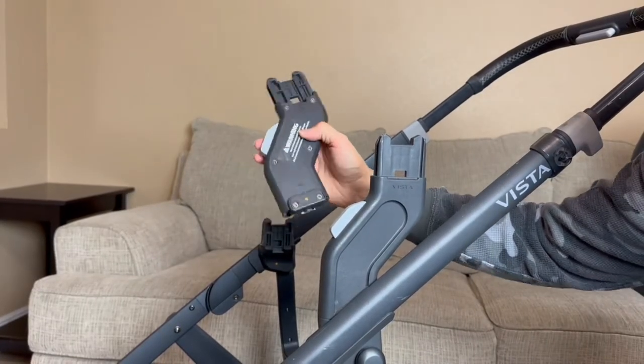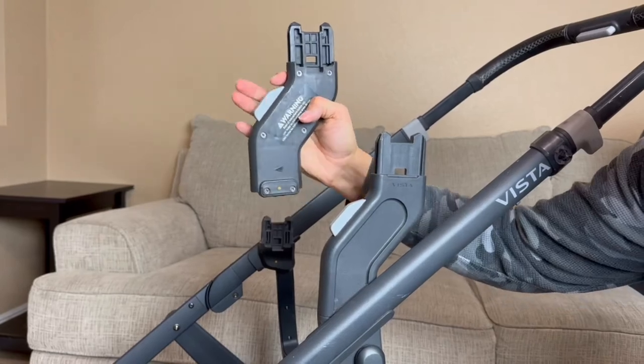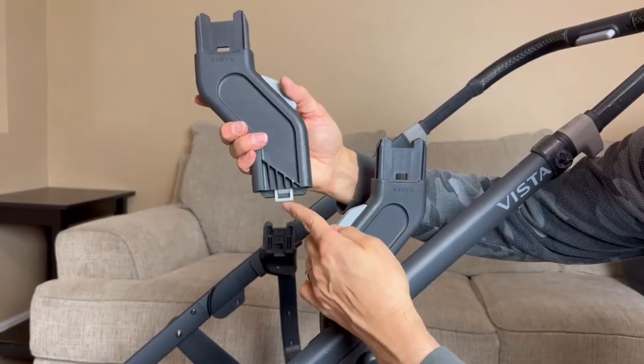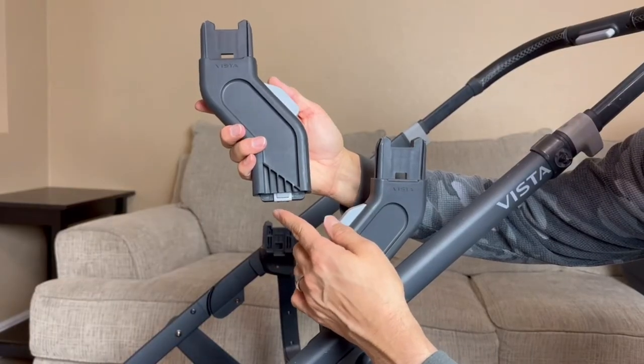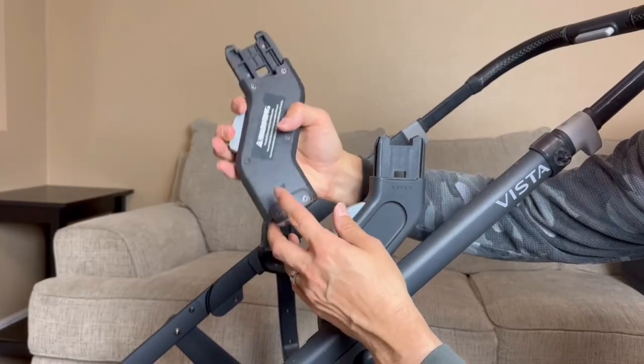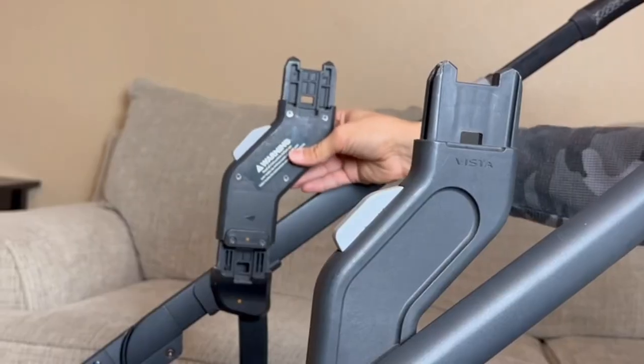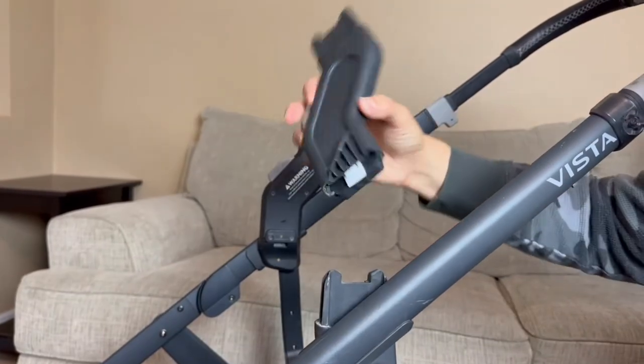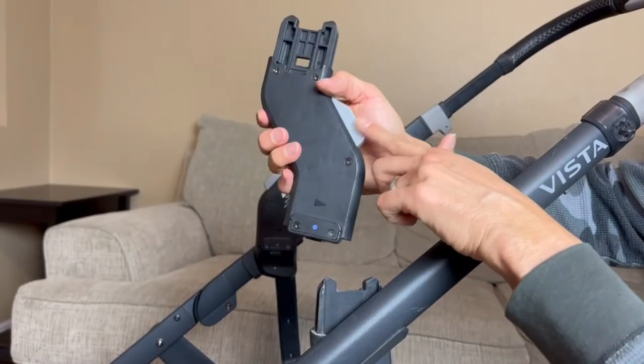The cool thing is they unlock just by holding the top right here. When you push the button it releases at the bottom, so that's where you can go ahead and open and close — just like that. All we have to do is place it like that and now it's nice and locked.